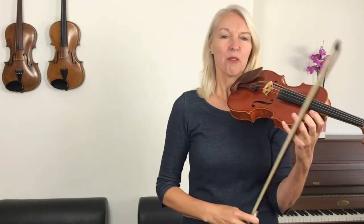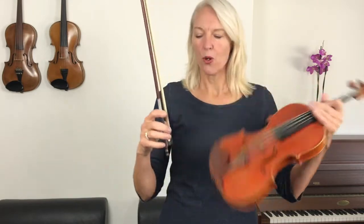Well done — that was an awesome try! At the end of this song you can see some double dots at the end of the line; that means repeat this section over again. We are going to repeat it in a minute, but we're just going to check over our bow hold.